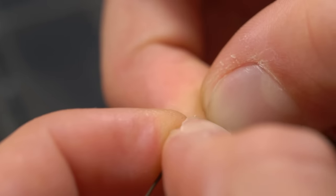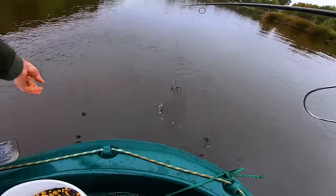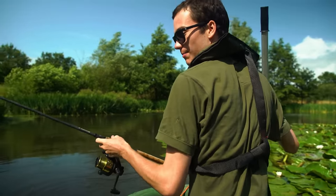The hair rig is best fished with a sinking bait such as a boilie, sweetcorn, pepperami — something that will be sitting on the bottom. However, if you want to fish with a buoyant bait like floating sweetcorn or a pop-up, you can convert the rig into a pop-up rig simply by pinching a split shot a centimetre or two away from the hook. I'd switch to a pop-up when fishing over a large bed of bait or if there's weed, leaves, and twigs on the bottom so the bait sits up away from that detritus.